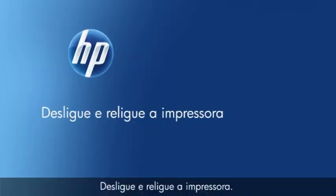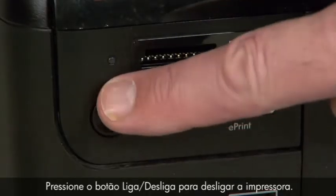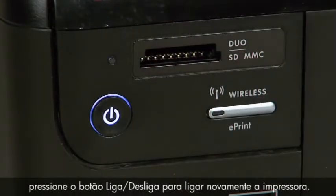Turn the printer off and then on again — this will sometimes fix the issue. Press the power button to turn off the printer, wait 60 seconds, then press the power button to turn the printer back on.